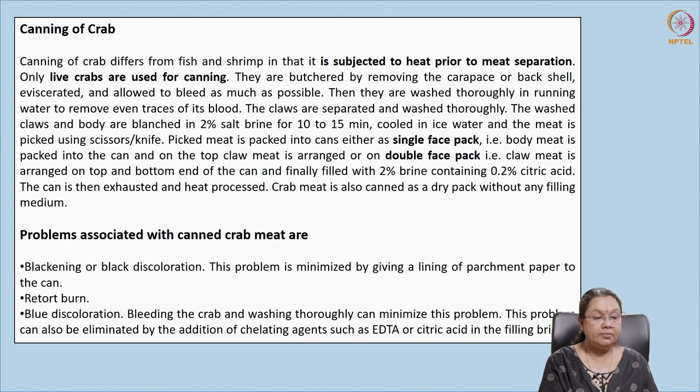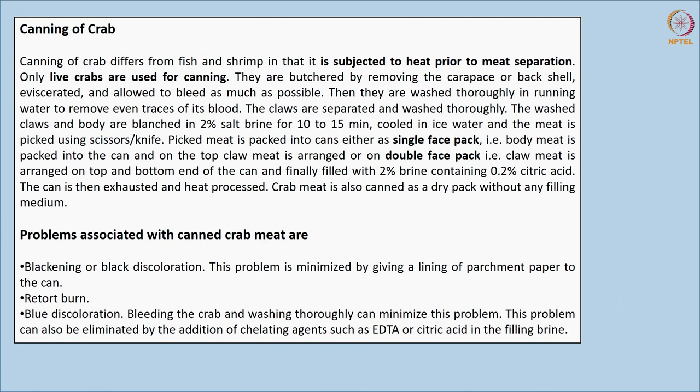In crab canning, only live crabs are used and meat is separated only after heating. Crabs can be canned in two forms: single phase pack and double phase pack. In single phase pack, body meat is packed in the can with claws on top. In double phase pack, claw meat is packed on both top and bottom, and brine and citric acid are added.